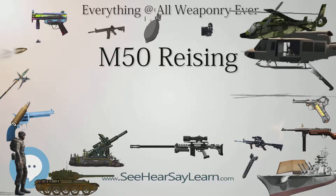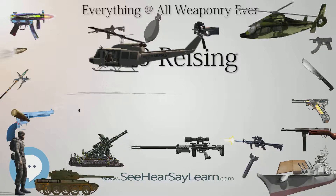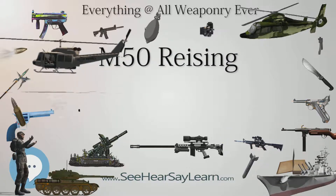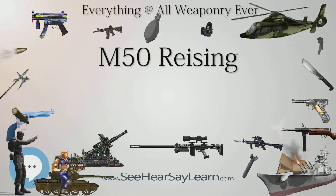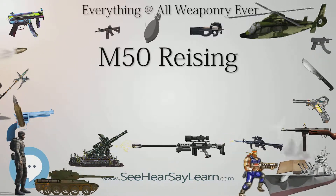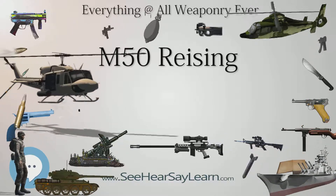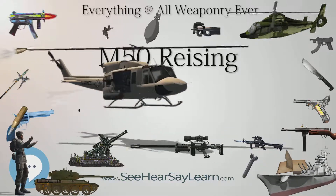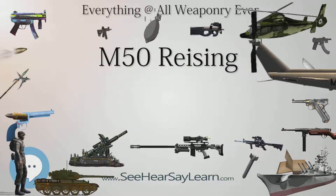Reising was an assistant to firearm inventor John M. Browning, and contributed to the final design of the US .45 Colt M1911 pistol, one of the most reliable pistols in history. Reising then designed a number of commercial rifles and pistols on his own, and in 1938 turned his attention to designing a submachine gun as threats of war rapidly grew in Europe.